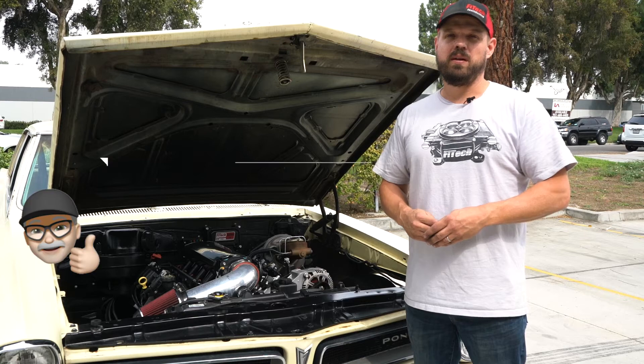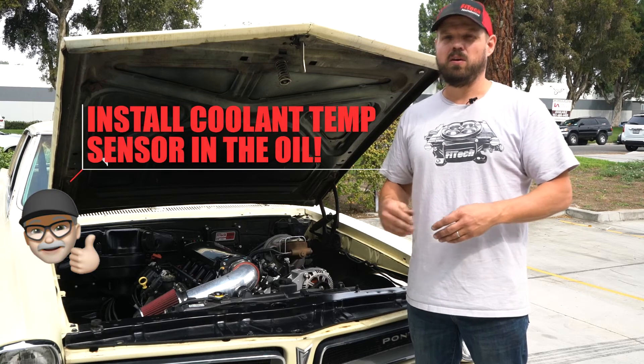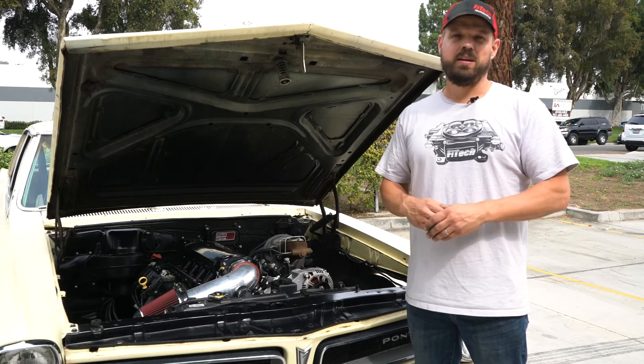On air cooled engines, we recommend installing the temperature sensor in the oil rather than in the cylinder head, as the cylinder head gets really hot.